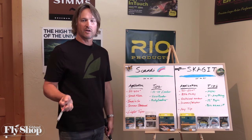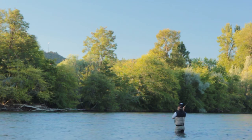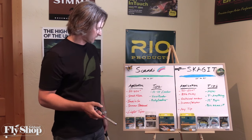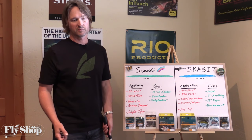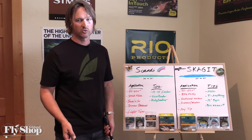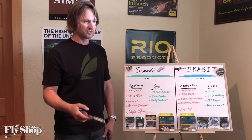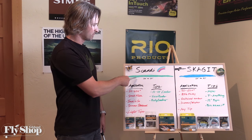Scandi heads are also good for touch-and-go style casts. Single spey and snake roll are ideal casts for this line. You can do snap tee or double spey, but those touch-and-go casts are super fun with Scandi lines. We mostly fish them for summer steelhead, mainly because of water temps. Winter steelhead tends to be a little tougher to catch — water's colder, we've got to get down, off-color water, we're fishing bigger flies. So in general, we're fishing from that July through September window into October for summer steelhead with our Scandi lines.